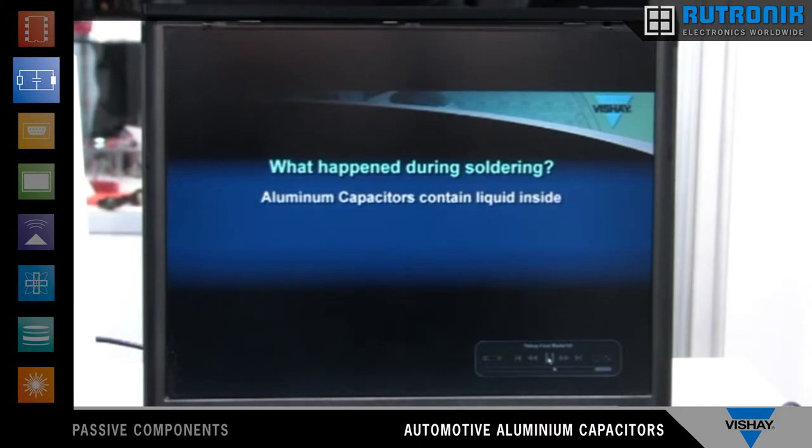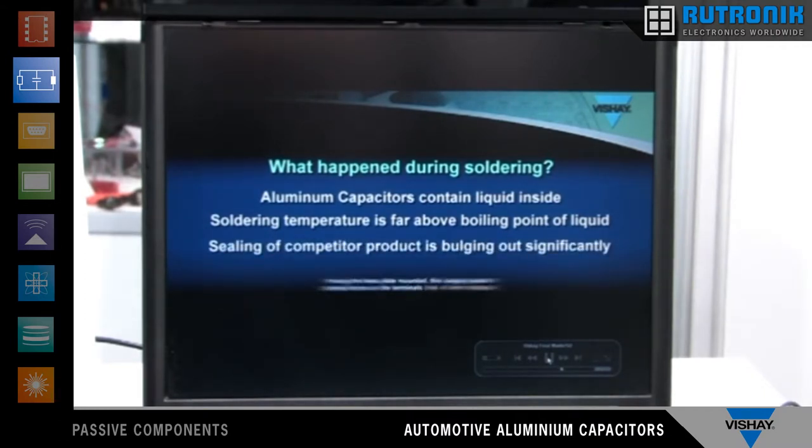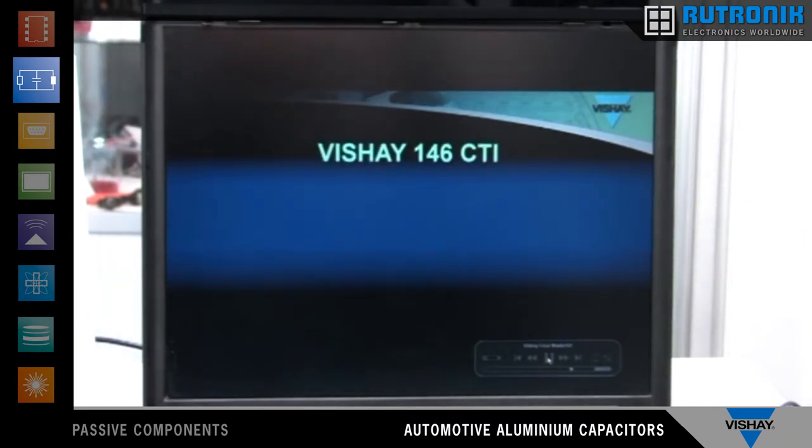So this is a new technology, a new part which we designed in the last couple of months. You know there is electrolyte inside, and for this electrolyte we increased the boiling point, and also made a better sealing in this new 146 CTI series.